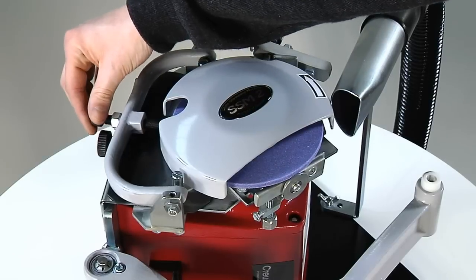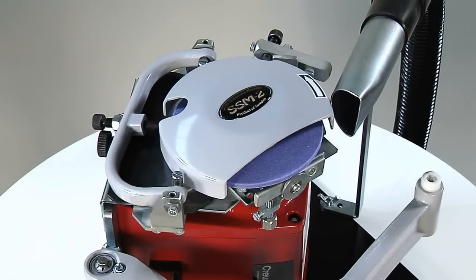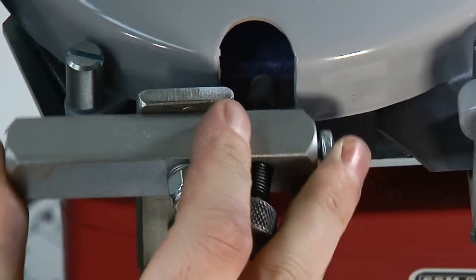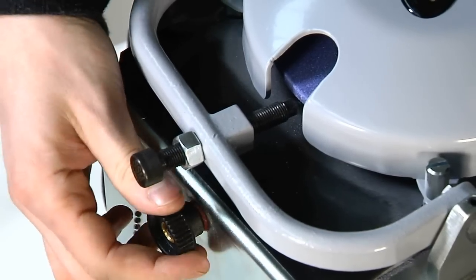Check that the grinding wheel turns freely and doesn't catch on the diamonds. If necessary, adjust the diamonds by moving them away from the grinding wheel. Turn the flat grinding diamond directly and use the adjustment screw to adjust the hollow grinding diamond.